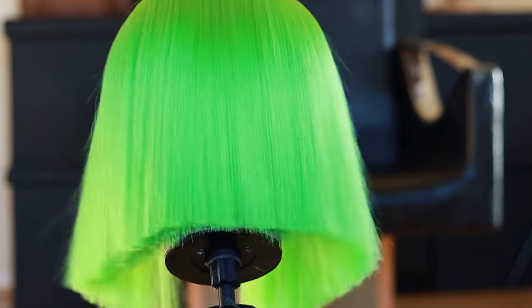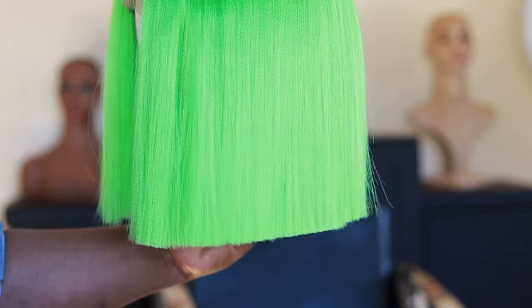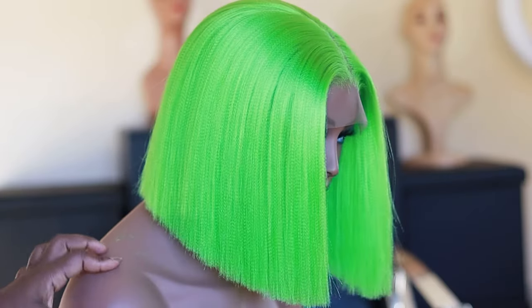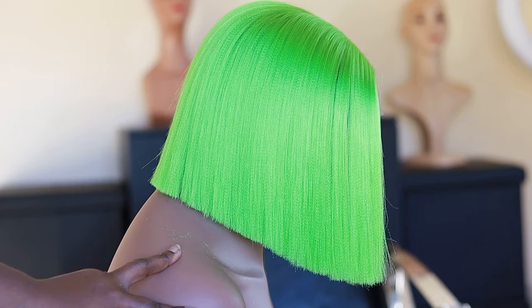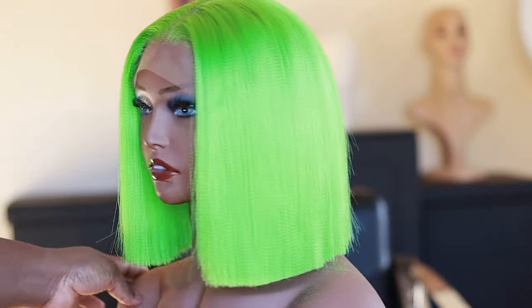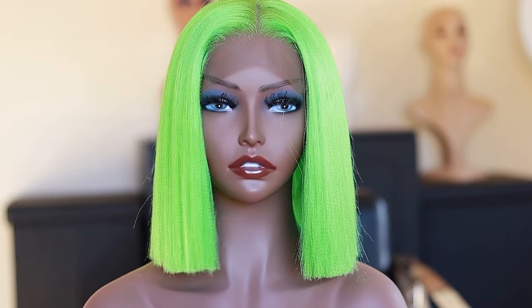We're coming to the end of the video. I hope you enjoyed watching it — I really enjoyed making this to share with you guys. I can't believe it's made out of expression hair; this is just gorgeous. If you did enjoy watching it, kindly like the video. Share with your friends and loved ones, do not forget to subscribe if you haven't already, and I will see you all in my next video.